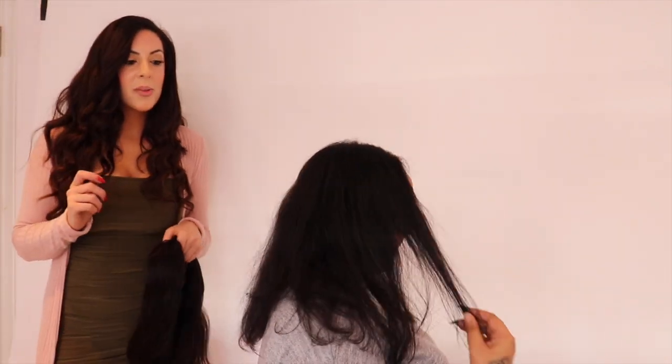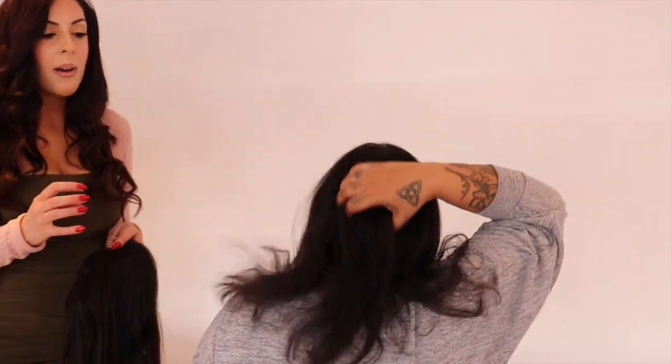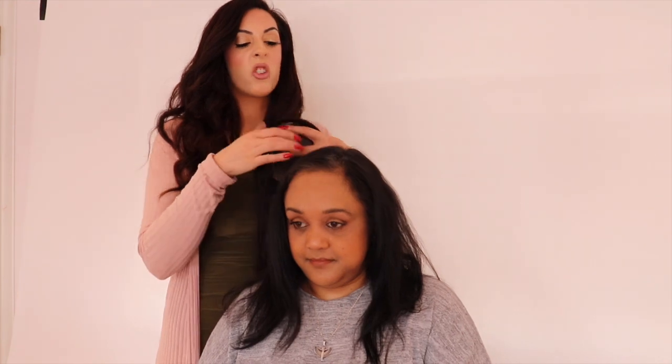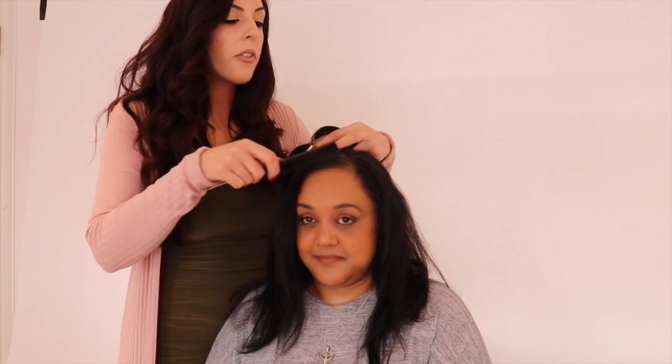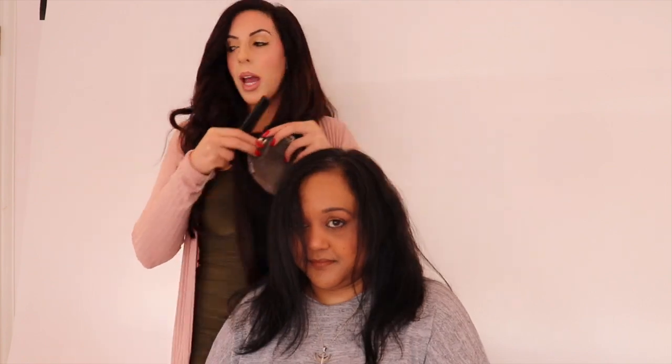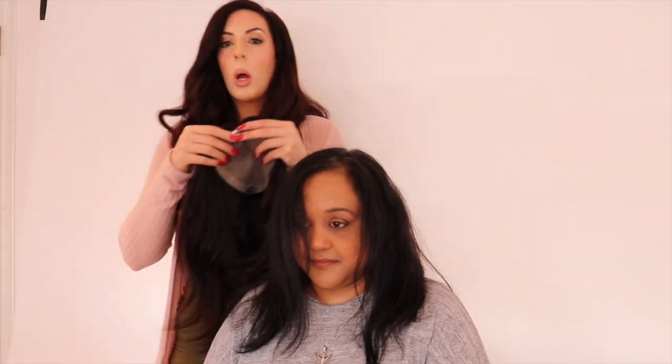Now for the five by six, which is the thickest topper in the range. Before we put it on, let's show you exactly what Nadia's hair looks like so you really understand the difference. She's got a good amount at the back but her main problem area is the top, sides, and front. Because the five by six is bigger, the hair will come forward and give extra hair at the very front. You can cut a straight or side fringe, sweep the part the other way, or even wear your hair up — so many style options.